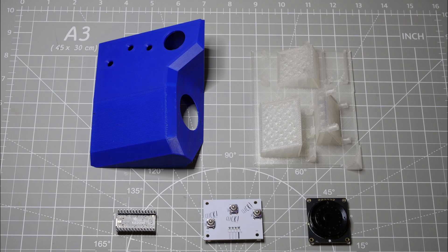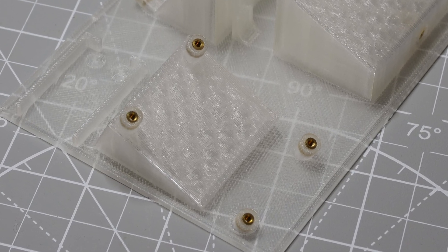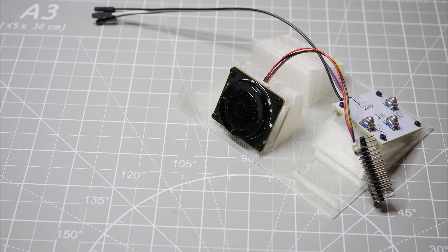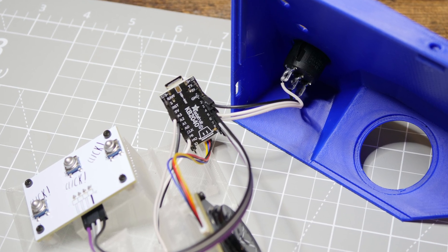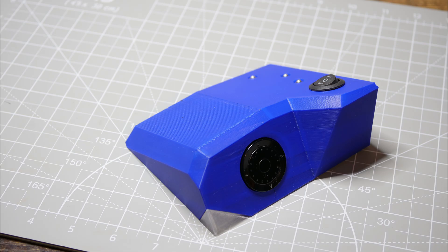While I waited on the resin printed enclosure to arrive from PCBWay, I was able to put together a prototype using parts I 3D printed on my Bambu Lab P1S. The base is clear PLA so that the LEDs can shine through, and heat set inserts let me attach all the components to that base — though I did have to use hot glue for the KB2040 board since it didn't have any mounting holes. With this prototype together I was able to test everything, make sure it worked properly, and get ready for the final build.